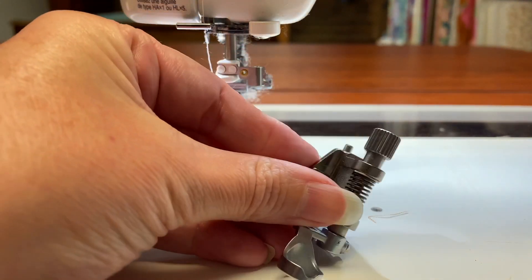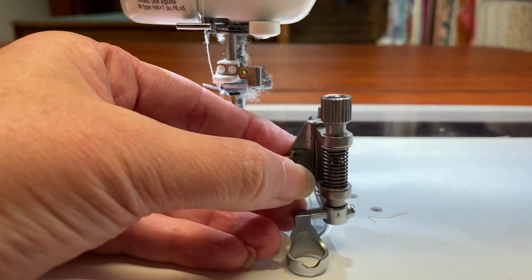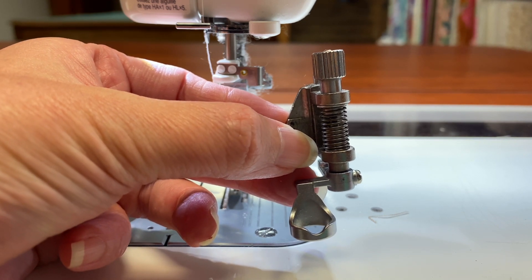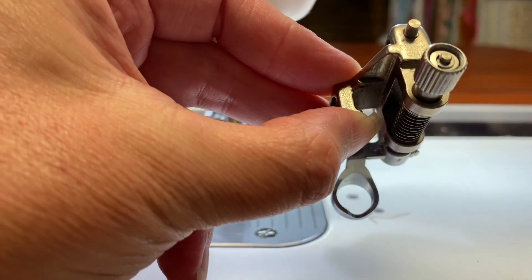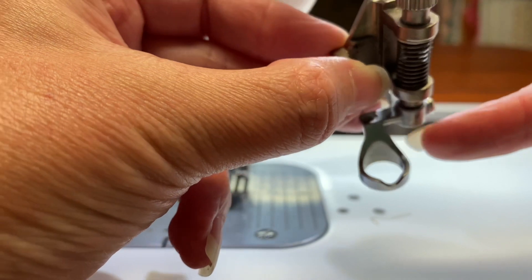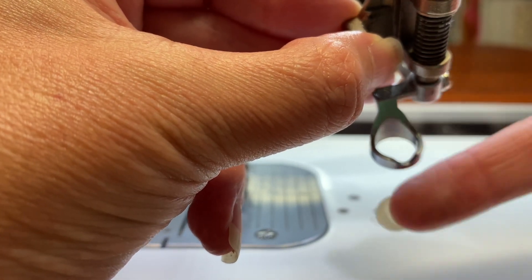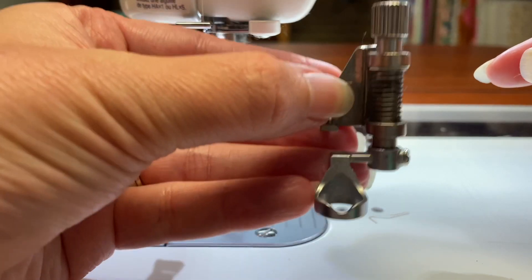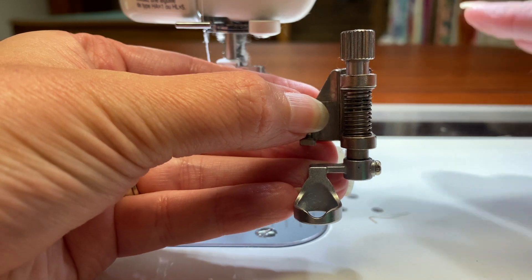The second thing that you need is this foot, or something similar to it. This is sometimes called a darning foot — in older literature it's called a darning foot, and in modern literature it seems to be called a free motion foot. But it almost always looks like this. This piece right here has different looks to it — sometimes it has an open center, sometimes it's a spoon shape — there are a lot of variations, but this is basically the way they all look.